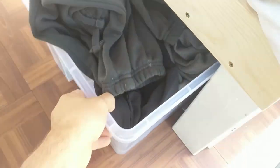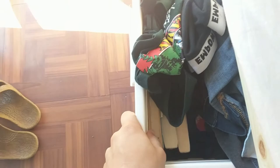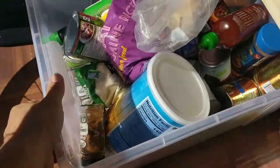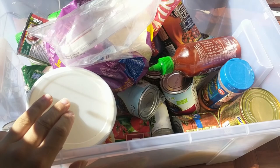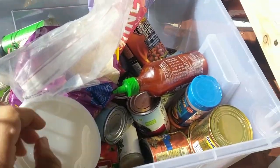Under the bed is where we keep all our clothes. The first drawer is mine — I can access it from outside — and it's got all my cycling gear, warm jumpers, pants, shirts, just basic stuff. The next one is Taylor's, same sort of deal. Then we've got a couple of little ones, and the last one is where we keep all our food: beans, rice, oats, sugar, spices, tomato sauce, sriracha, and Tabasco.